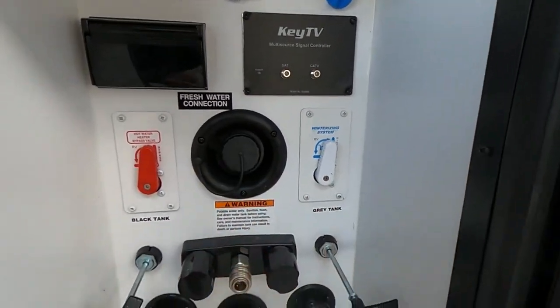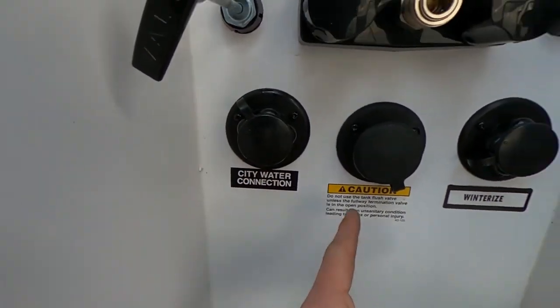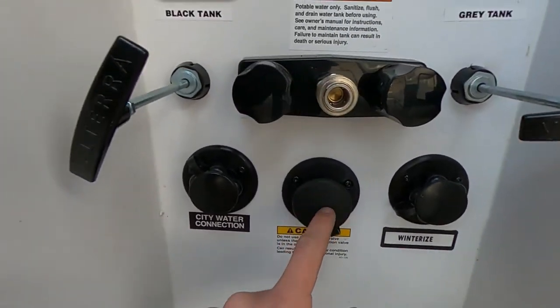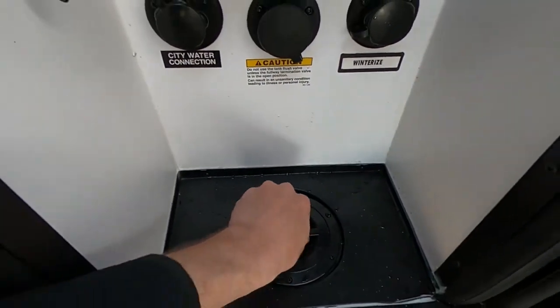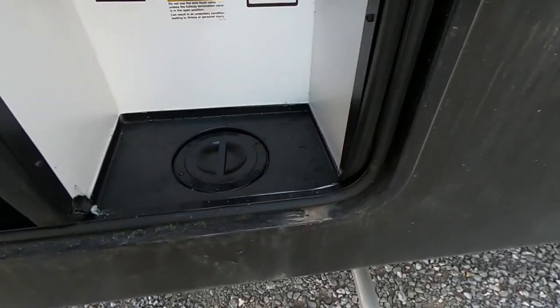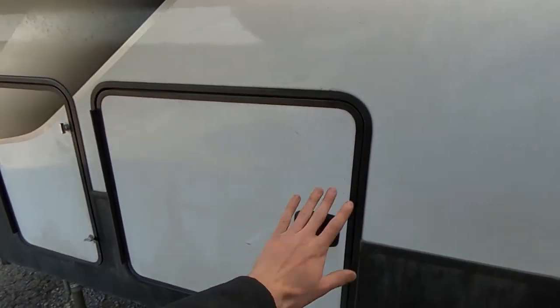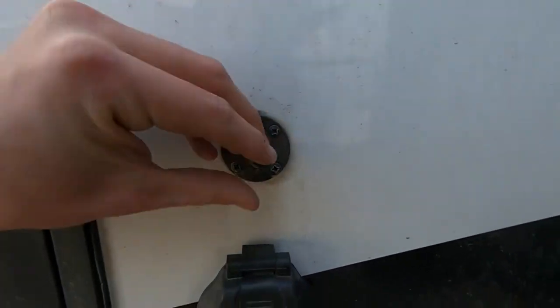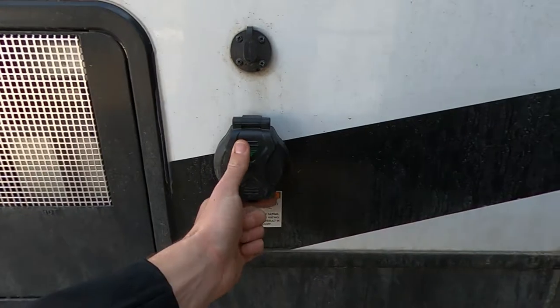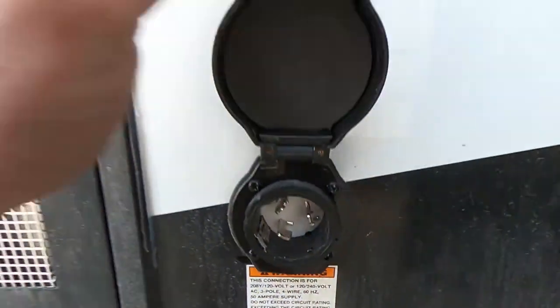We have our black tank as well as our gray tank, our city water, winterized connection, and our black tank flush. We can run all of that stuff through this guy right here, which goes through the bottom so you don't have to have your big slam-latch pass-through door open the whole time. Hot water heater back here. Plug-up for solar power. And of course, we are on a 50-amp service unit.